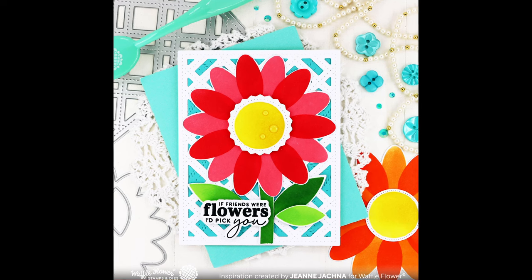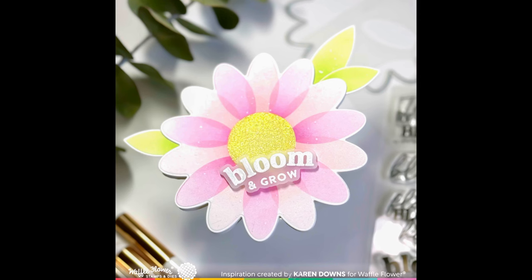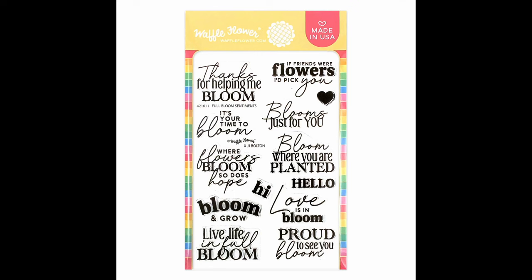I love how big the daisy is — you can use it as a focal point on your card or turn it into a shaped card. We love this mixed font sentiment with the Flower and Bloom theme. We also have the Full Bloom Sentiment matching die to cut out those sentiments to help them pop.